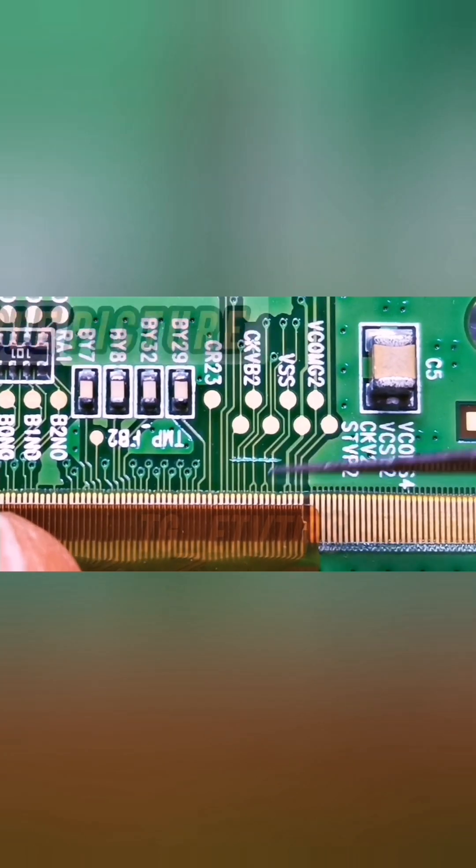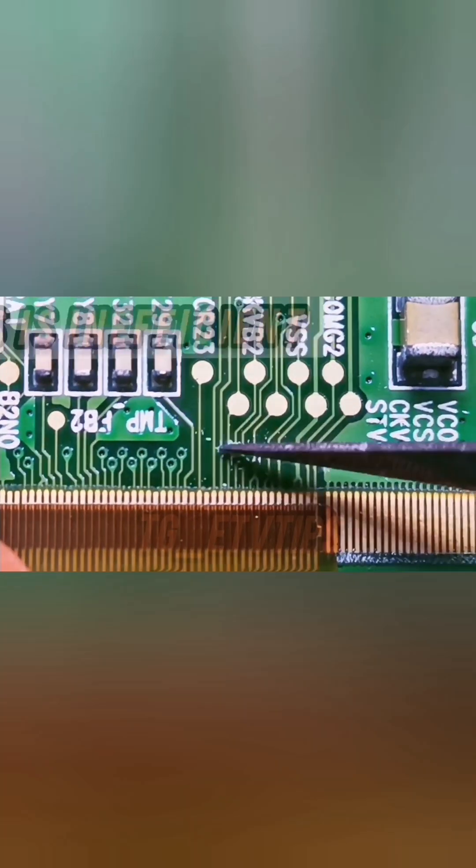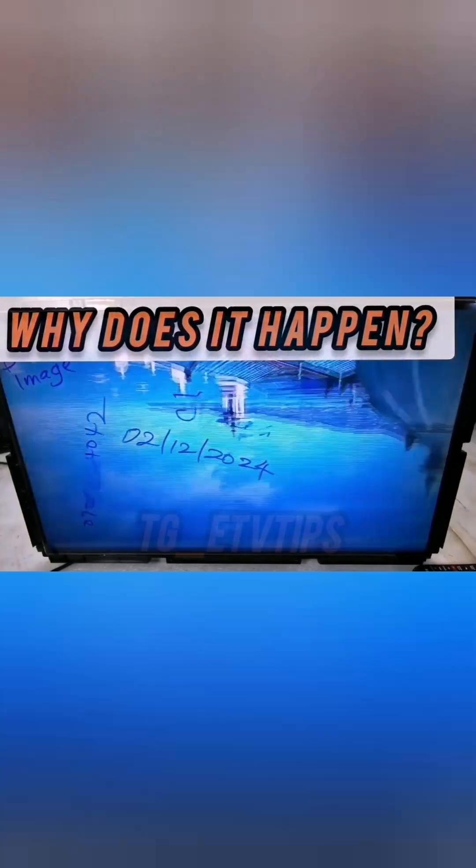If you've been fixing double image problems by going straight to cutting CKV lines, you've been going about it very inefficiently. Before showing you why that's a mistake and how to fix the issue more efficiently, here is a reason why the double picture fault occurs.